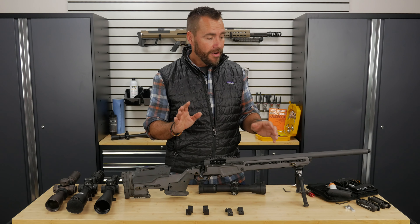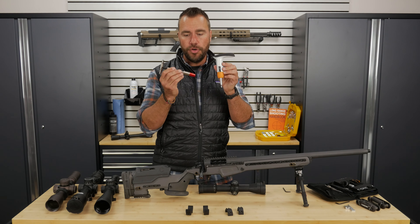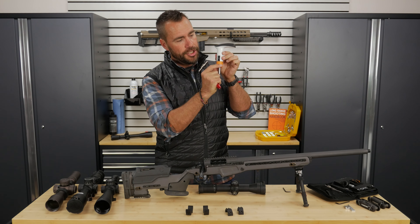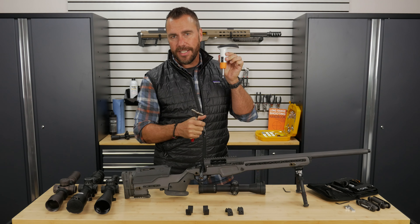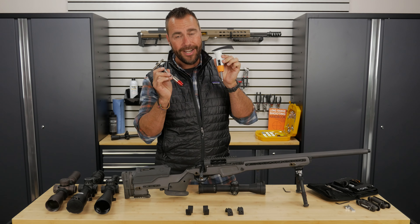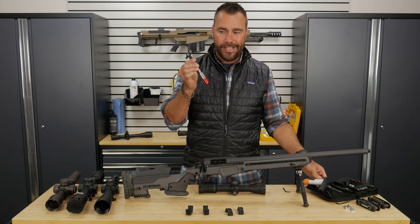Best case scenario, invest a little bit of money in a torque wrench. These are two options for torque wrenches I use. This one's a pretty straightforward simple one — I can make adjustments and change the torque settings on here. These are inch-pound torque wrenches. We're not putting a lot of torque here; they're inch pounds, so I can change the settings on this one.